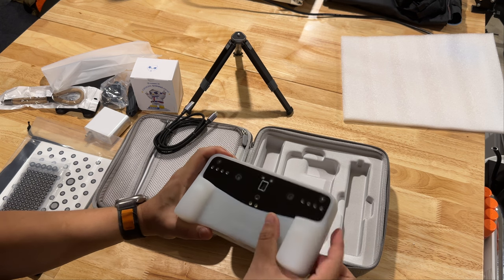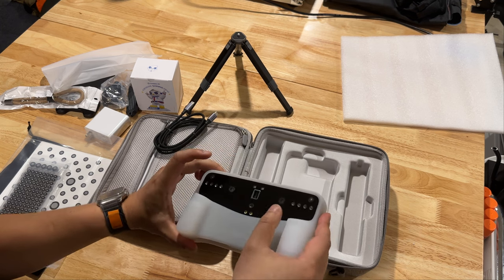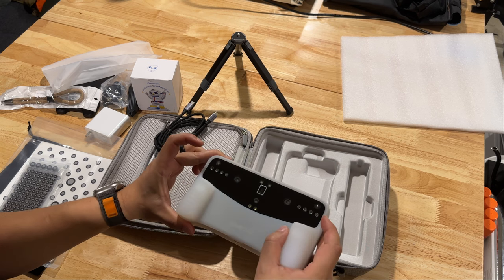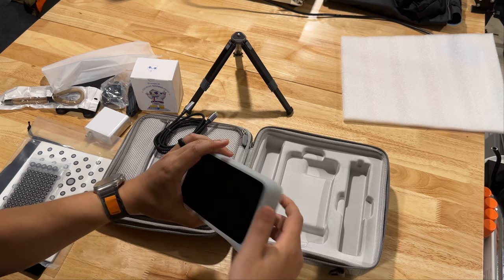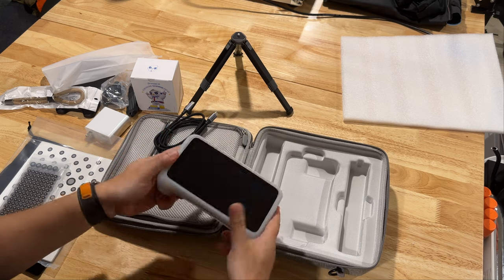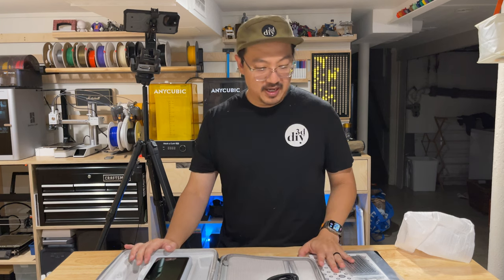How many cameras do we see here? We've got one, two, three, four, five - and these look like infrared bulbs, or maybe that's a sixth camera. I'll have to read up on how many cameras there are. This feels good, it's got some weight to it. So that's what we have in the box. We're going to charge this up and do a test scan.